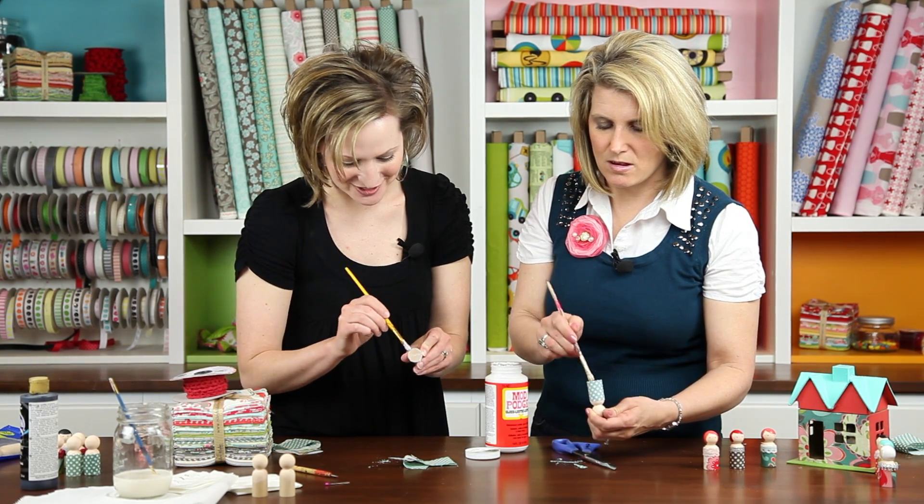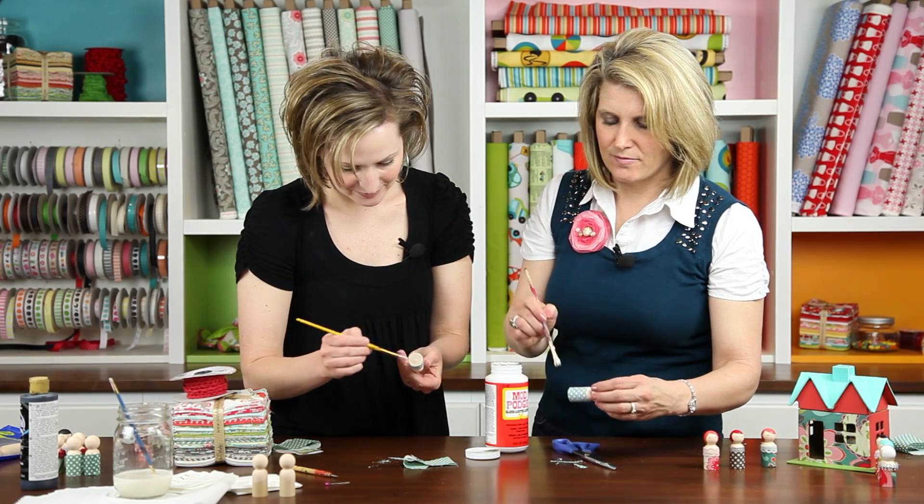Now we're going to paint the bottom with Mod Podge as well — that seals the bottom of the fabric to the wood of the doll. Put a nice thick coat on there. You don't need to worry about brush strokes; it all melts away when it dries. It's the magic of Mod Podge!